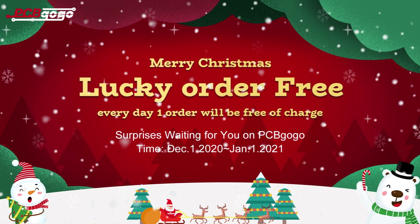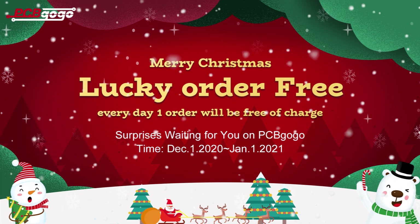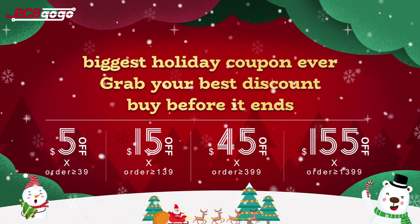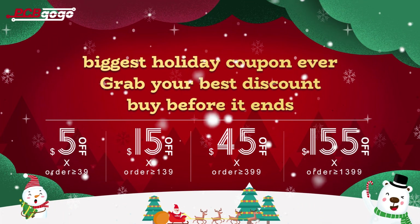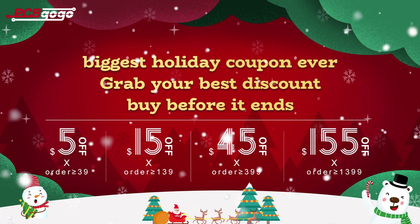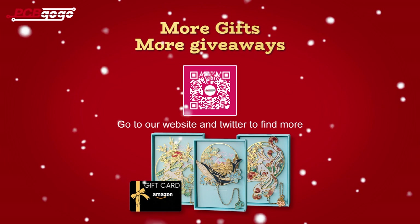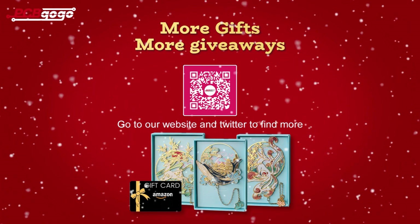It is time for Christmas and PCBGogo have launched the greatest sale for the happy new year. Every day PCBGogo chooses one order randomly during December — the chosen order will be free of charge. Also PCBGogo offers the biggest coupon for this year, which is a maximum $155 off. So grab your best discount on this Christmas and New Year sale — hurry up and buy before it ends. Furthermore, PCBGogo prepared a gift for customers: orders above $60 will receive a surprising gift with their PCBs. You can go to the website of PCBGogo or just click the link in the description below. If you are new to PCBGogo, you can also get a $50 coupon. Don't forget to follow PCBGogo on Twitter to get more Christmas giveaways such as Amazon gift cards and PCBGogo cash — scan the QR code on the screen to get more.